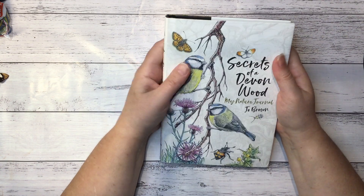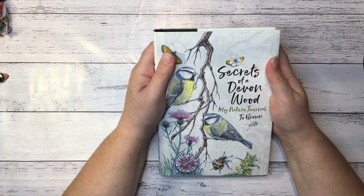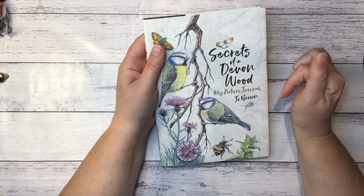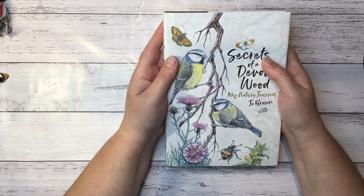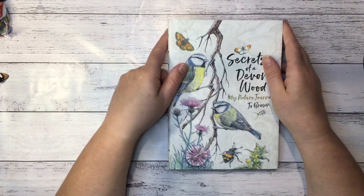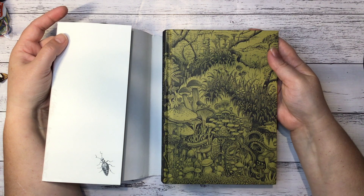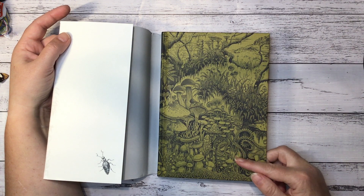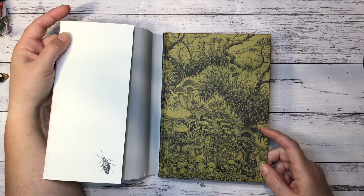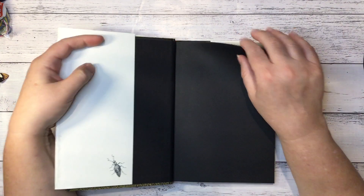The best thing she gave me was this. She had seen it and really wanted some, so she bought a few copies and sent one to me — and I so love it. What an absolutely beautiful book. It's called The Secrets of a Devon Wood: My Nature Journal by Jo Brown, and it's got the most amazing illustrations that she's drawn and coloured in. It's quite a recent book. The cover just screams mushroom and fern journal — lots and lots of ferns and mushrooms, with a bit of a fantasy feel.